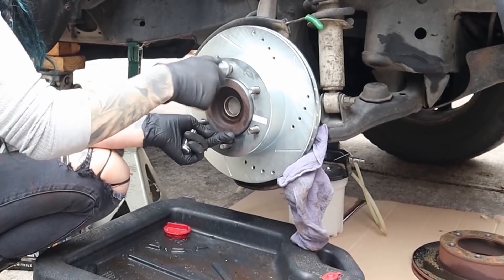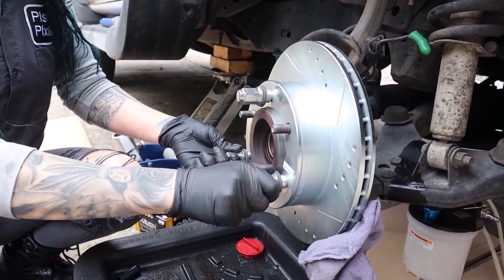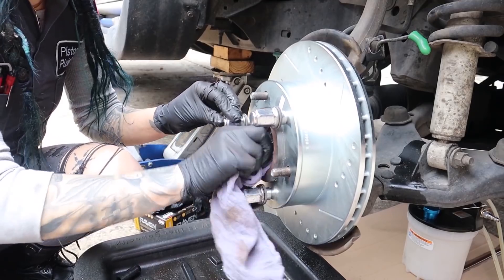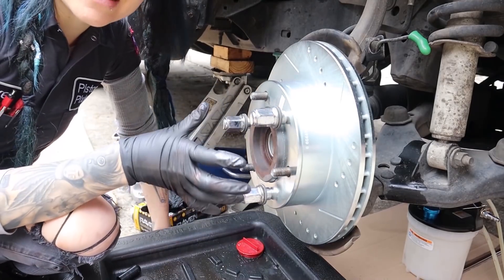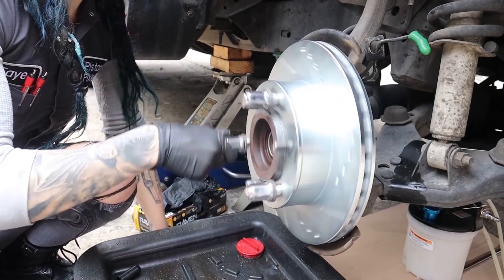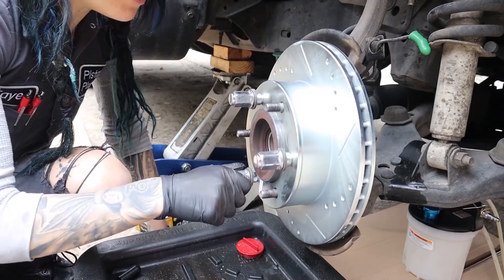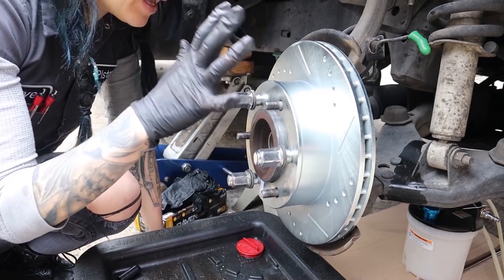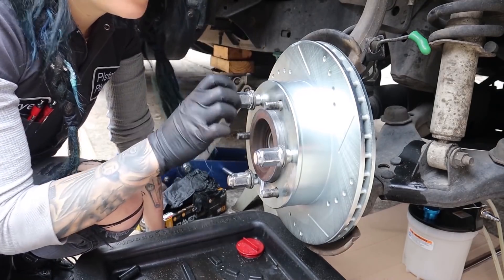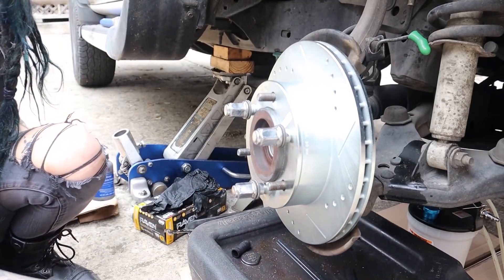I put three of the lug nuts back on to seat the rotor nicely against the hub so that it looks fine, and I can measure it once again for any runout if I felt like I had any problem with the hub. The hub looked perfectly fine and the mounting surface looked great, but if you had any doubts about your cleaning job, you can go ahead and put your dial indicator on and measure for runout yet again. I'm not going to do that — I'm going to put my new caliper on because I feel good about this and I'm excited.